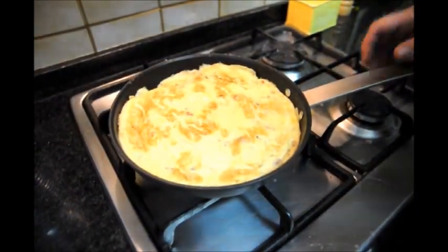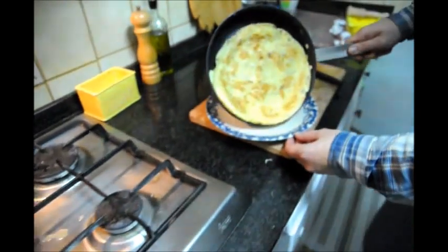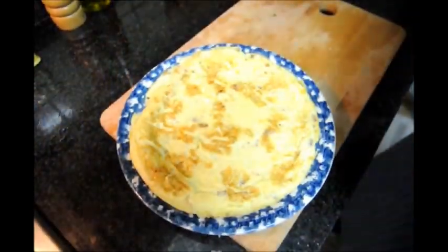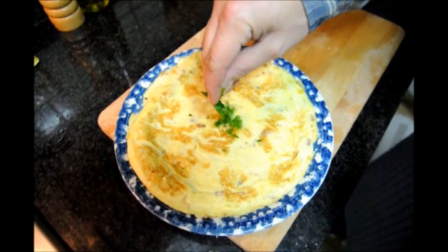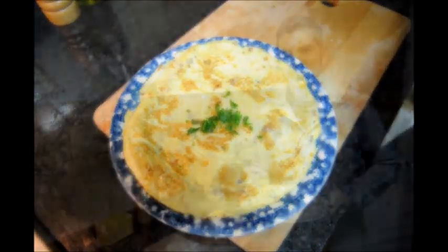Okay, so it's been about 30 seconds. Let's go ahead and turn off our fire. Let's grab our tortilla de cebolla and put it on a plate. Now we'll add just a little bit of parsley to the middle just to give it a nice color. And there's our finished plate of tortilla de cebolla.